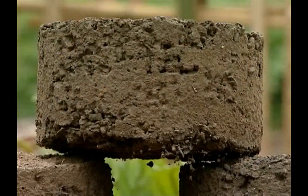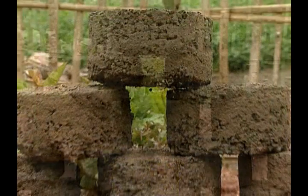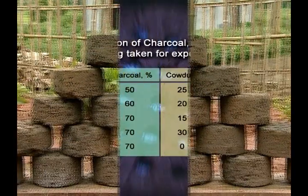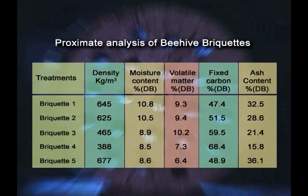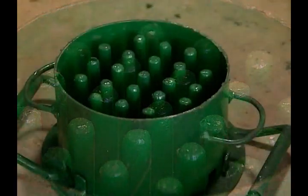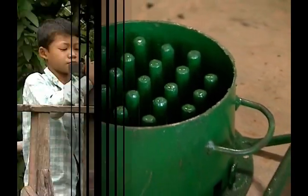The briquettes are to be sun-dried for a week. After drying, they can be burnt efficiently in a beehive briquette stove. The scientists of the Institute have standardized the ratio of charcoal and mud with respect to burning efficiency, cost, and emission of harmful gases. Modifications to the briquette mold have also been carried out to increase efficiency and comfort.